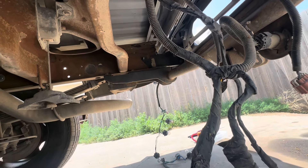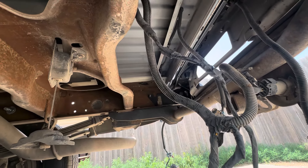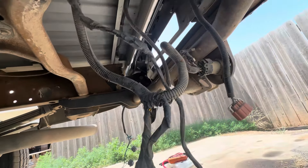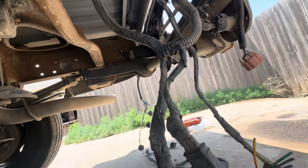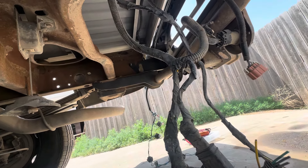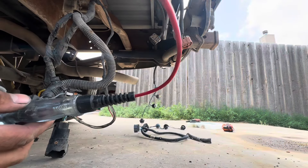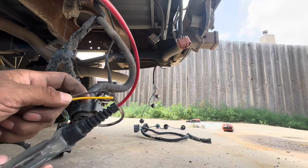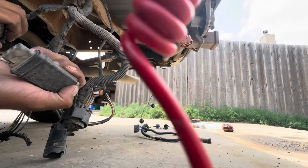I couldn't find any info, any pinouts — it's like this doesn't exist on the cab chassis, the upfitter stuff. If it doesn't exist, I can kind of understand this, because it's probably just wired for regular lights. But if they deleted that and did this, then whoever did that was really ignorant and wasted a lot of time. I'm just going to start with the test light, see what I have, and tap into and splice it into those harnesses.